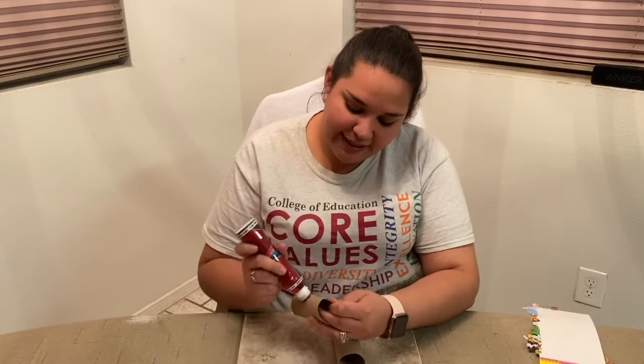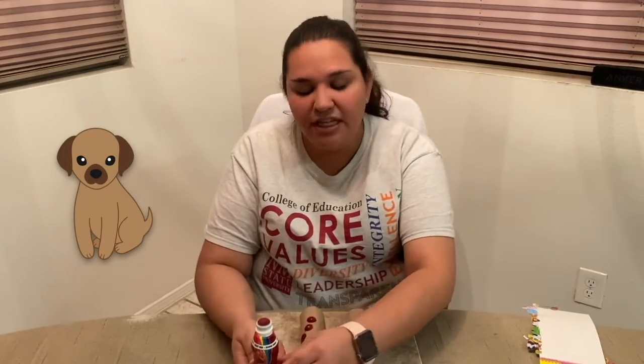So the first sign that we're going to learn today is dog. The sign for dog — you start out with your fingers like you're going to snap, and then you snap them into a G. So dog. Now try it with me.